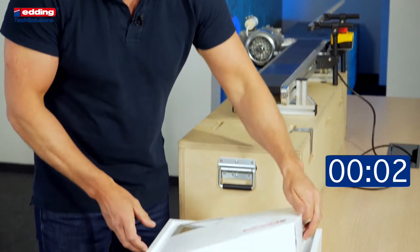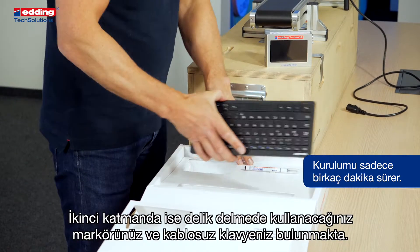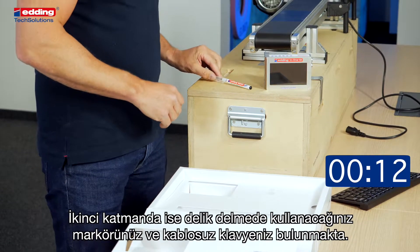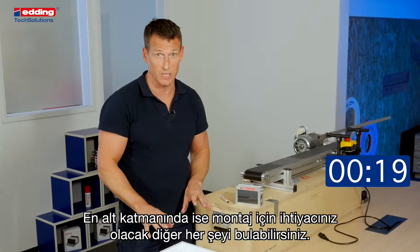Let's get started. First, unpack your box. In the first layer you find the printer. In the second layer you have a keyboard and a marker to mark your drilling holes.